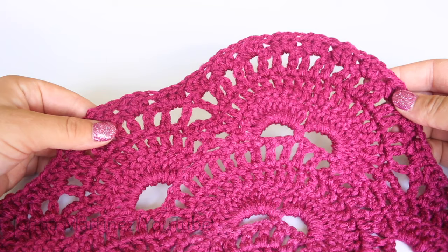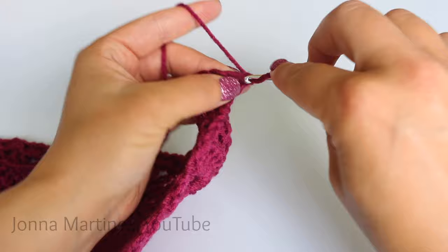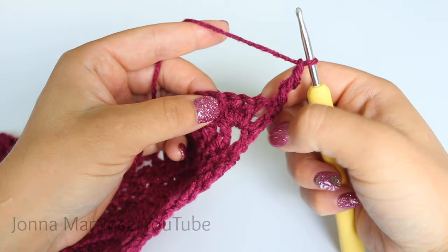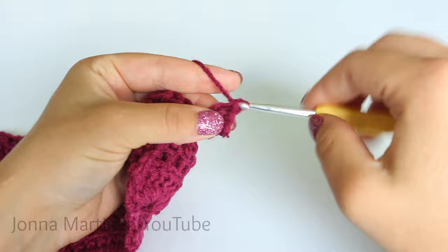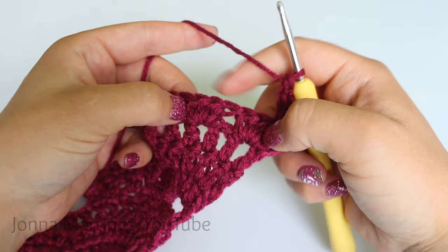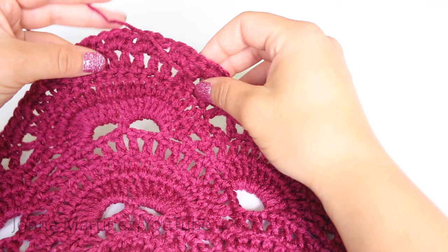Turn to begin row 13. Row 13 is a V-stitch row. Start with an alternative starting double crochet and chain one, or chain four which counts as a double crochet chain one. Place a V-stitch into this very first chain one space — a V-stitch is double crochet, chain one, double crochet into the same space. Then go right from that V-stitch and place another V-stitch into the space between the two blocks. Continue placing V-stitches in between each one of the half double crochet blocks all the way across until you get near the top.